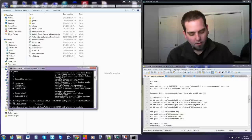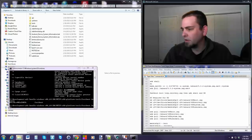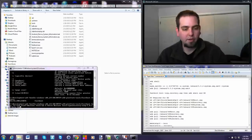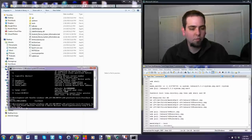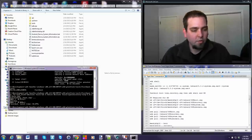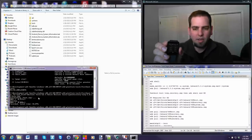Now type `fastboot boot` followed by a space, then drag your TWRP recovery image file right into the command window. You'll see the path paste in with a little plus button indicator. So you have `fastboot boot` and then exactly where your TWRP recovery image is. What this does is boot TWRP recovery temporarily - it's not going to install or flash it, just boot it on the device. It downloads the boot image to the device and boots up TWRP recovery.